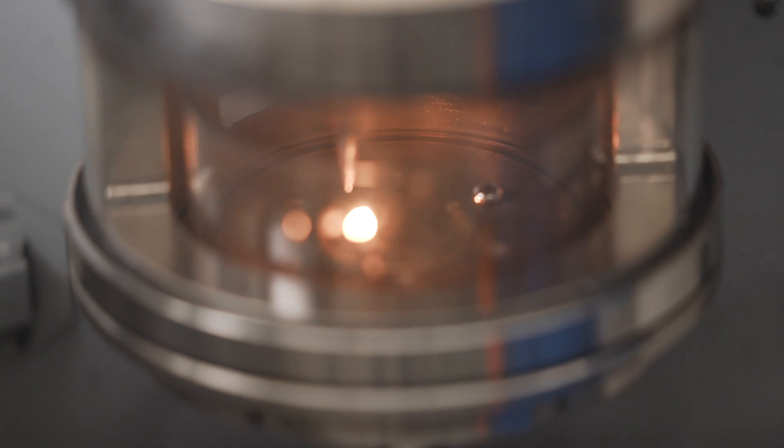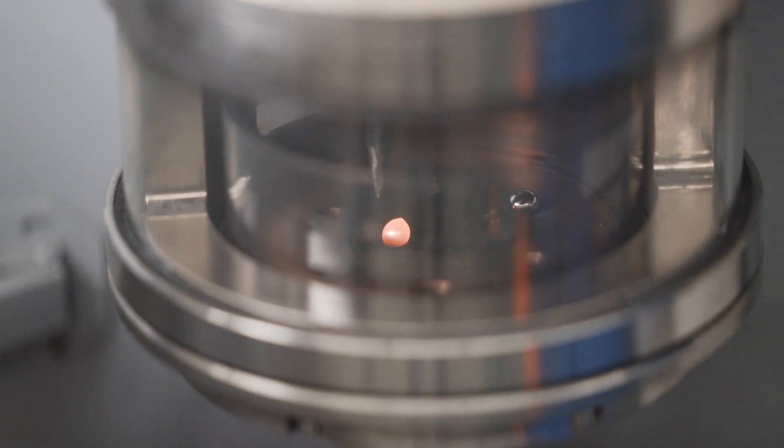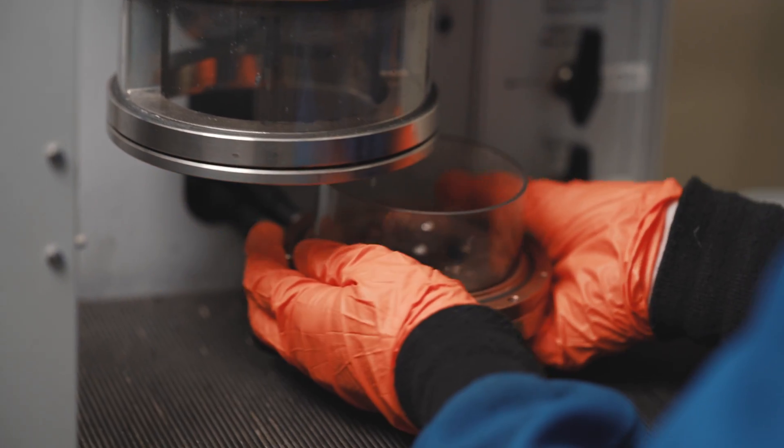Fatigue resistance, failure resistance, strength and ductility and formability and so forth. In our lab there is a specific focus on what we call healing or self-healing of metals.